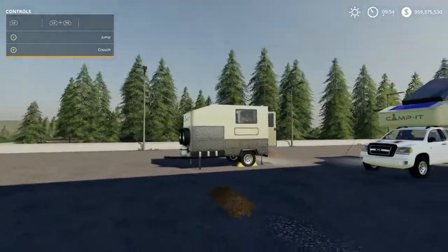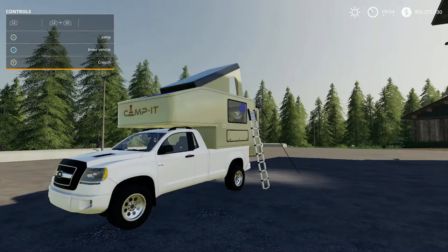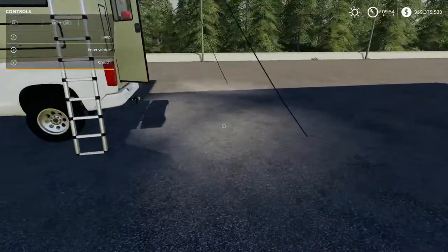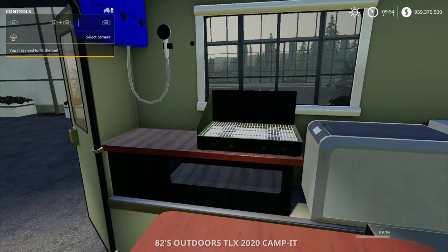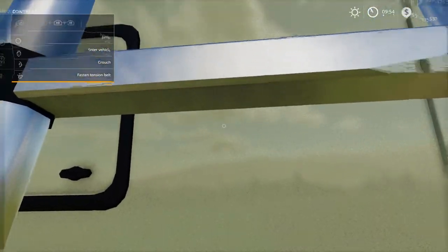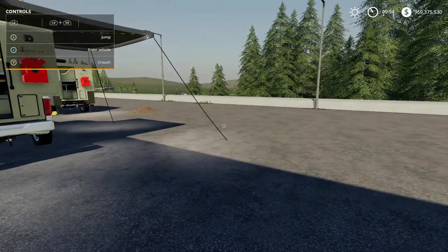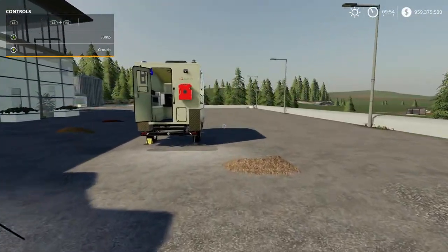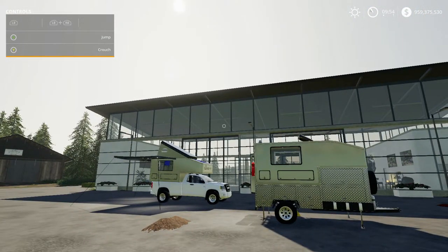The same functionality applies to the trailer: enter the vehicle, LB and A opens the fold/unfold, push the R stick in for first person, and LB and the left directional button opens up that hatch. That's the difference. You can see the skylight, the sleeper with the awning. There are no additional features — it's a role-playing attachment. Hypothetically in the game, if you're taking a break from farming and going camping, that's what you'd use it for.